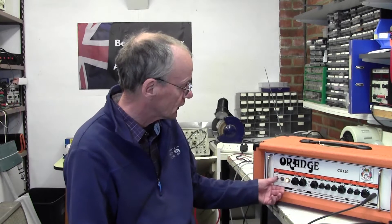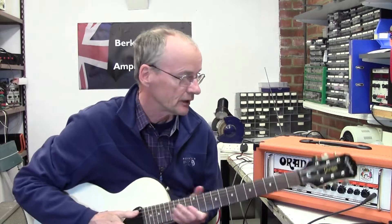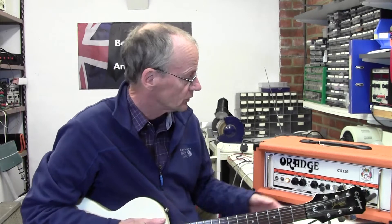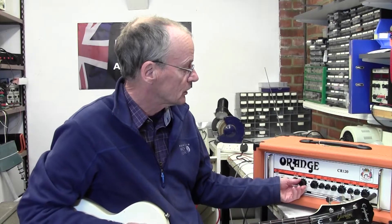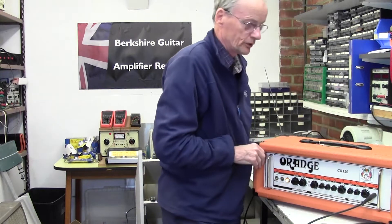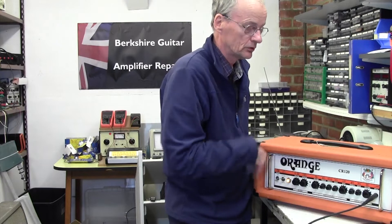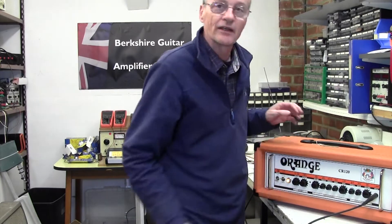Okay, let's just turn it on - doesn't matter whether it's clean or dirty. It doesn't take any time to warm up. And there we go, that's working perfectly. Sounds fine. Oh, nice reverb on this - all solid state of course. The other thing I did was to give it a bash around on top to see if it was any kind of loose connection or loose component situation. Nothing - solid as a rock. And that is absolutely solid.